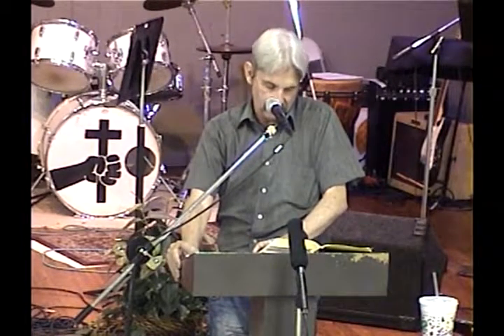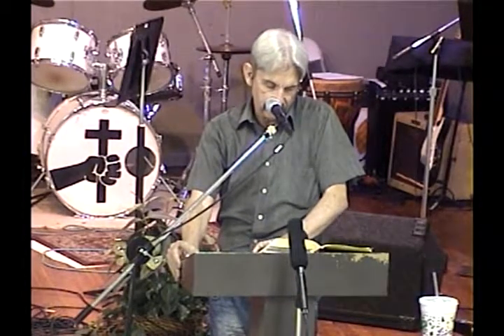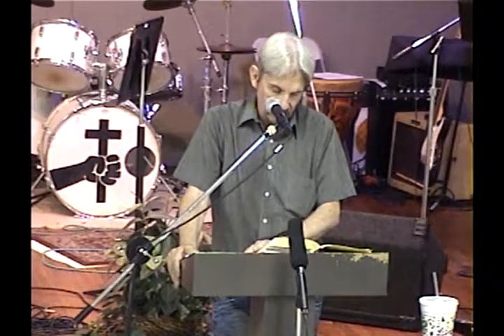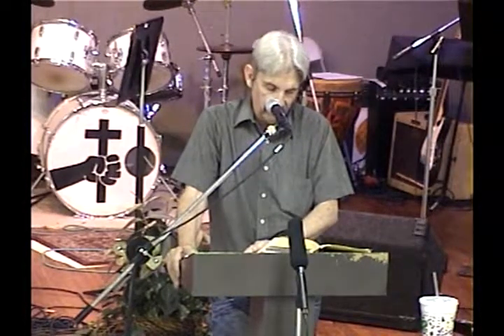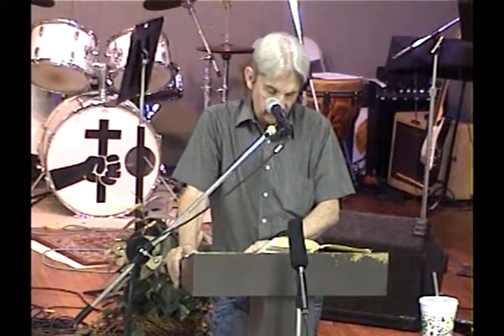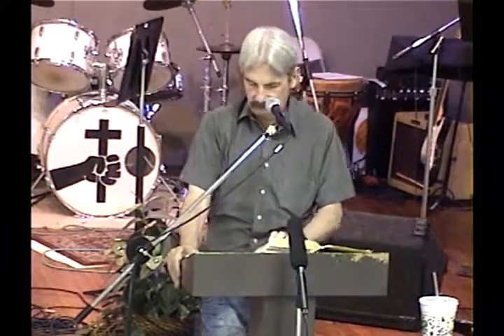Thou shalt take two onyx stones and engrave on them the names of the children of Israel — six of their names on one stone and the other six names on the other stone according to their birth. With the work of an engraver in stone, like the engravings of a signet, thou shalt engrave the two stones with the names of the children of Israel, set in settings of gold. Thou shalt put the two stones upon the shoulders of the ephod for stones of memorial, and thou shalt bear their names before the Lord upon his two shoulders for a memorial. Thou shalt make settings of gold and two chains of pure gold at the ends of braid work, and fasten the braided chains to the settings.